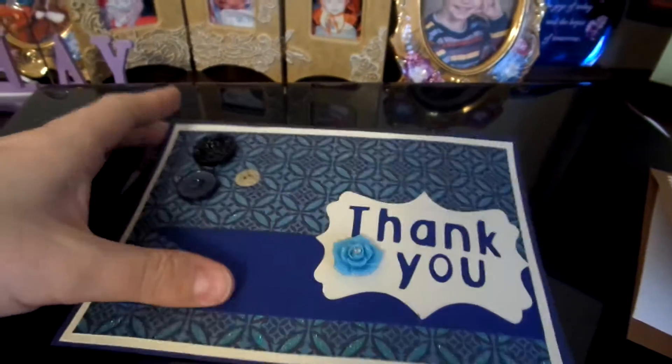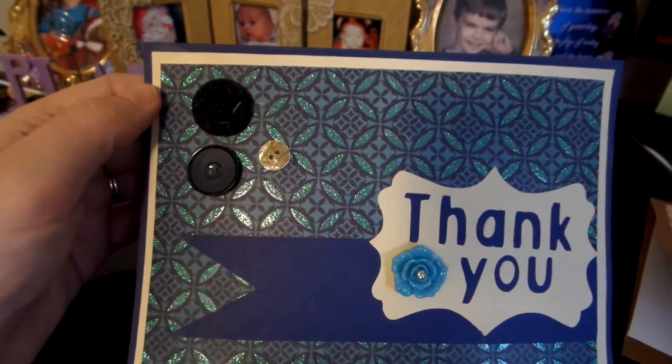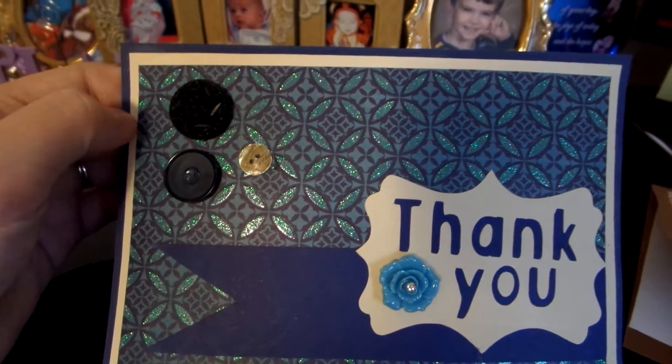On the inside, I just have this rectangle where I'm going to write my message, because since I used this dark blue color paper — card stock — I would have to do that. And this is just a regular paper that I got from a card stock packet. It's got solid colors.